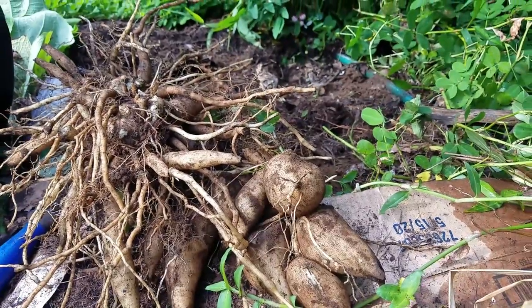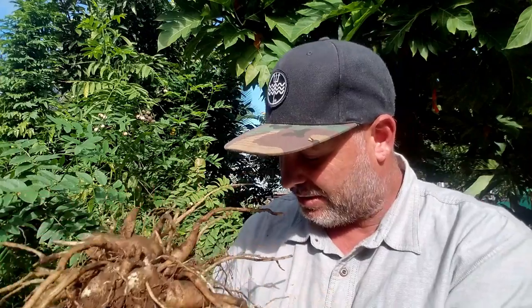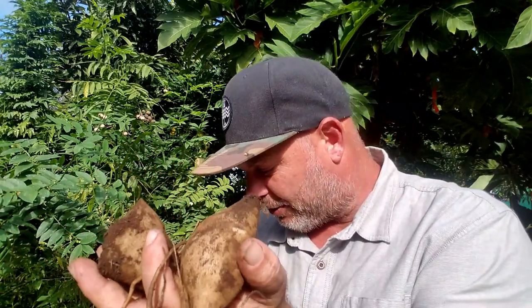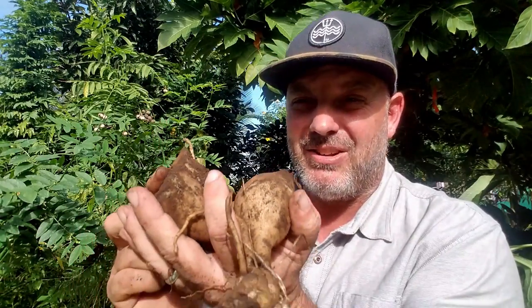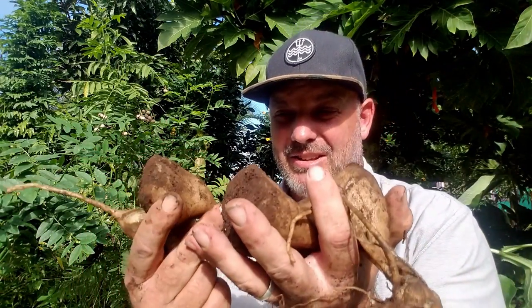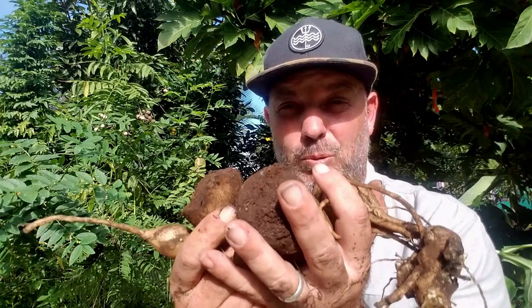We got a few tubers out of that yacon plant. This is the main mass of tubers. We also had some stragglers — some larger roots that accidentally got cut into but are still edible. You can see they look a lot like potatoes. But once we get these cleaned up, you can just bite right into them. They taste really sweet and crisp like an apple — that's why some people call them ground apples. Taking a little bite: sweet as can be.